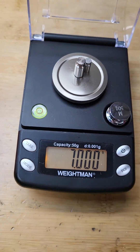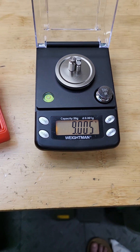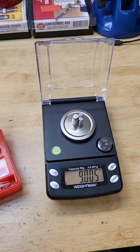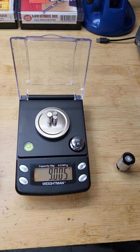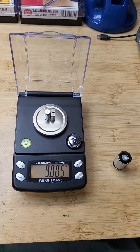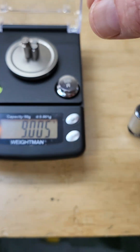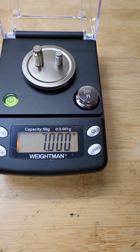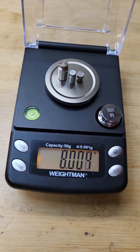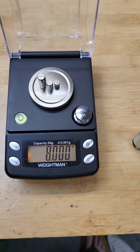By adding another weight, we are now off by 7 milligrams. Maybe because I put it to the side — I need to center it. Now we're off by 5 milligrams out of 9 grams, so that's less than 0.5 percent, or less than 5 per 10,000. Let me remove this one — the other reads about 7 or 8 grams. It may have dust on it.